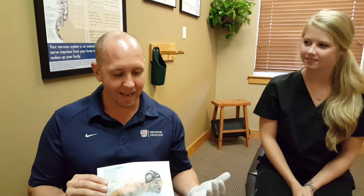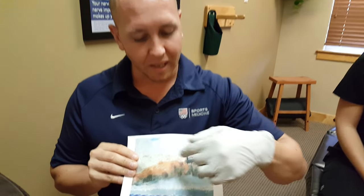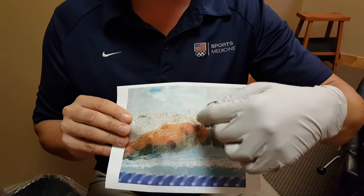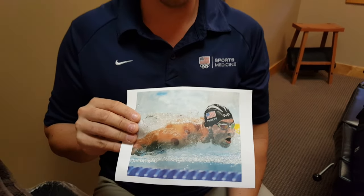Hi, Dr. John with Pro Chiropractic back again. I'm here with the lovely Gina, and today we're trying to answer the question: what are those marks that you see on the Olympic athletes? There's been a lot of buzz going around lately, seeing the swimmers and a few different athletes with these round, kind of bruised-looking circles on them. Those are cupping marks. We thought we'd do a video on what cupping is, because it's something that we utilize in our office to help our athletes and our patients.